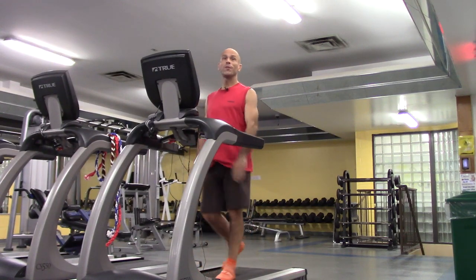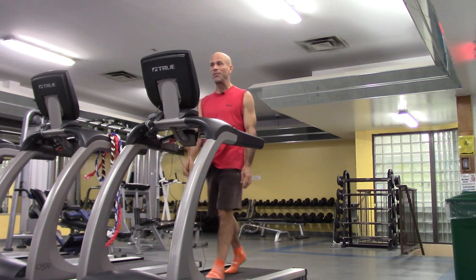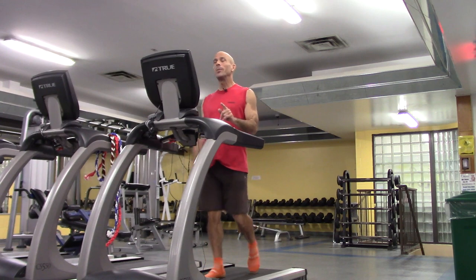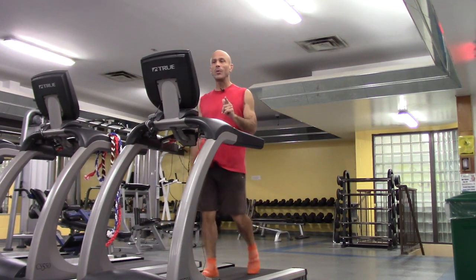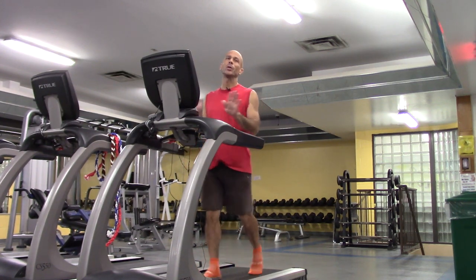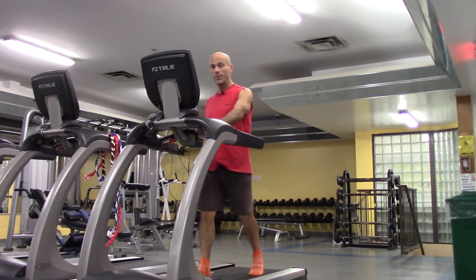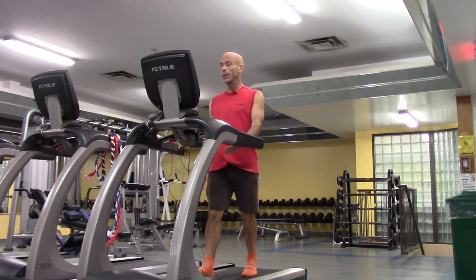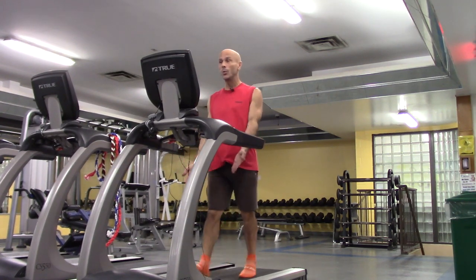We're going to do a five-minute warm-up. In those five minutes we're going to do two minutes walking forward, one minute walking backward, one minute walking sideways, and one minute of what I call a crossover. It's the exact same warm-up we did in the first series, but it's a great warm-up and it'll get you ready for doing the different walks.